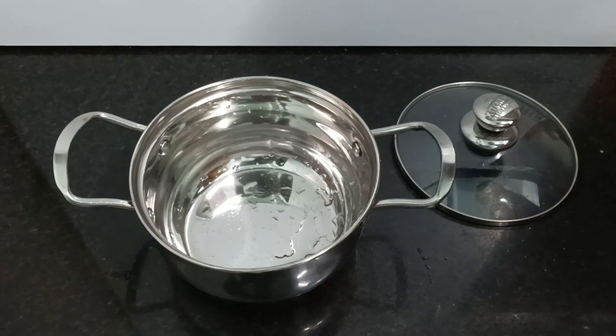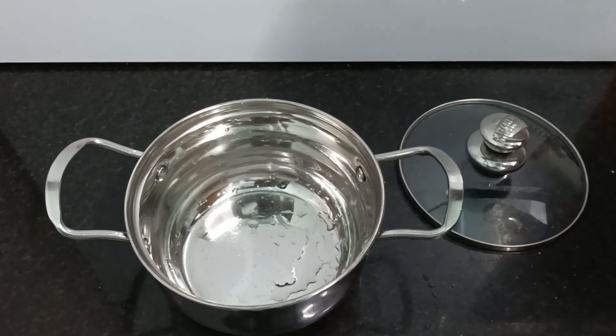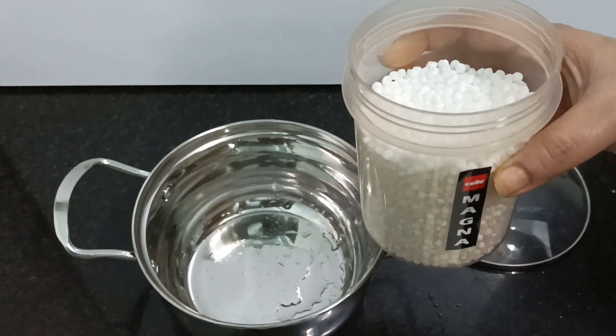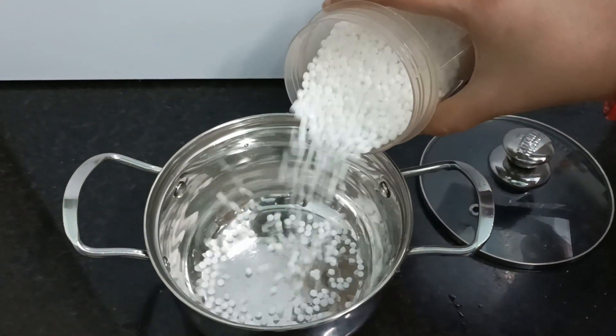I am showing you what ingredients will be needed. First of all, for making Sabudana Khichdi, we will soak the Sabudana overnight. Here I am taking 250 grams of Sabudana, which is sufficient for 4 people.